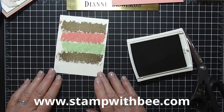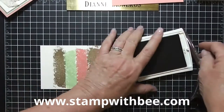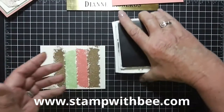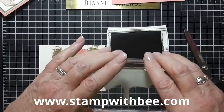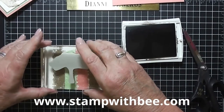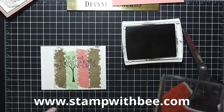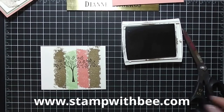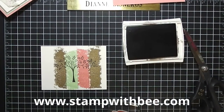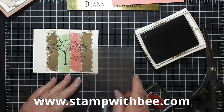Now I'm going to turn it this way and then we're going to start stamping. I'm going to use early espresso and the tree from that stamp set. I want to be careful not to press too hard - make sure the stem of the tree is straight up and down. Most of my pressure is going on the tree so I don't get a double down here. Then I'm going to take Praying for You and use my stamp-a-ma-jig to make sure I have it straight - slide it in there and press. So that part's done.